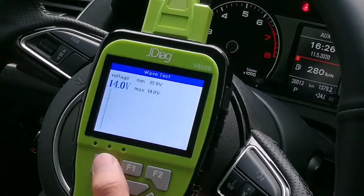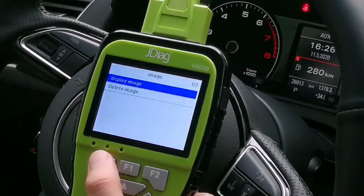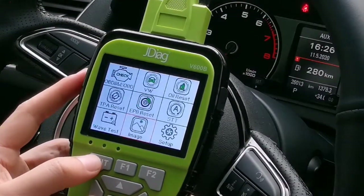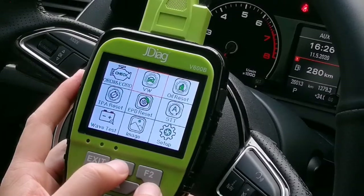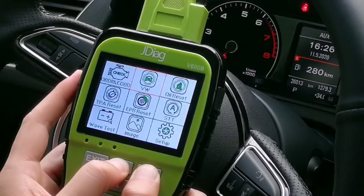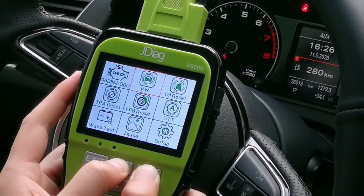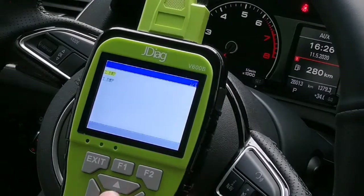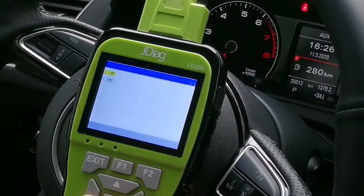Wave test and image functions are also available. You can perform a screen capture by pressing F1 and F2 at the same time to save the result, and you can view the saved images here. This is a very useful feature.